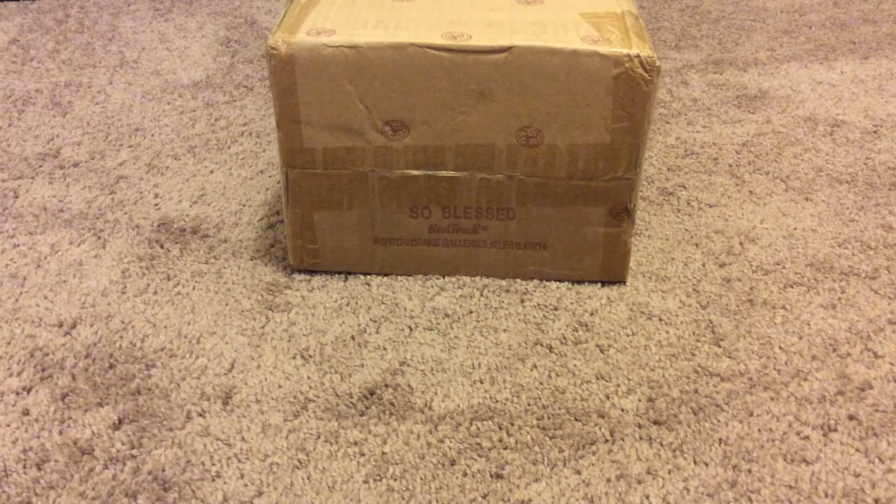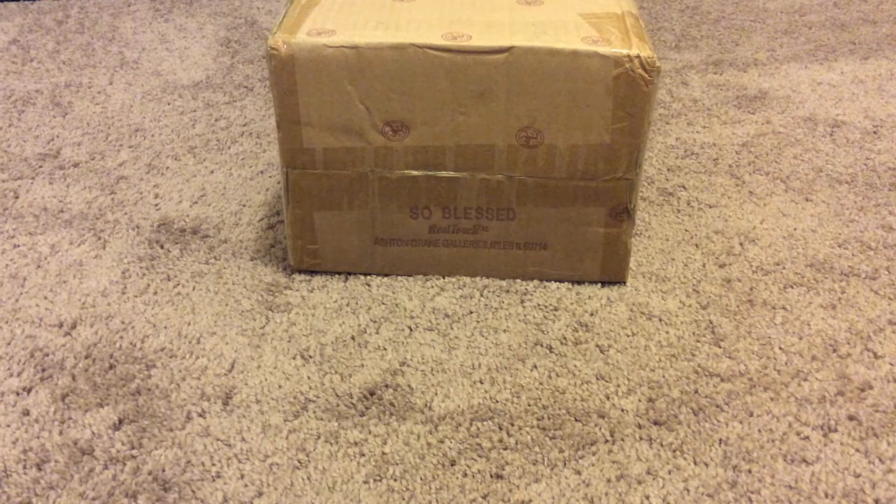Hi YouTubers, I am back again with another Ashton and Drake Galleries doll. A few weeks ago I did a video on a box opening for 'Sister's Love,' which was a Christmas gift for my niece, my eight-year-old niece. I also let her look at the website and she chose another doll.